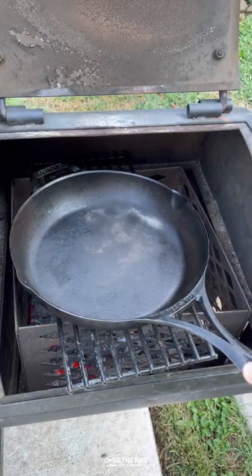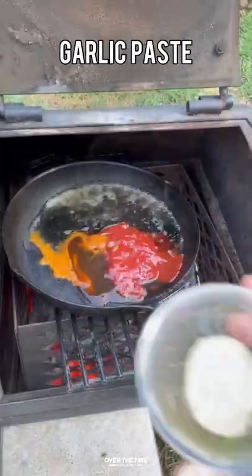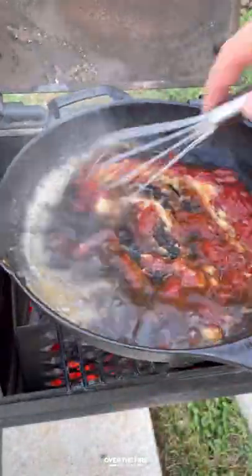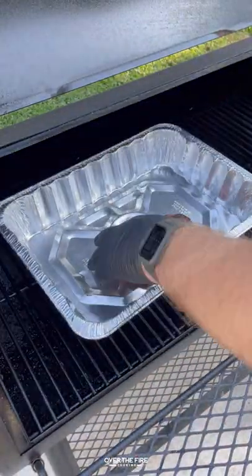Next I'm gonna make a spicy bourbon barbecue sauce, adding some bourbon, ketchup, some apple cider vinegar, some hot sauce, some Worcestershire, garlic paste, and brown sugar. Mix it all together until it thickens.